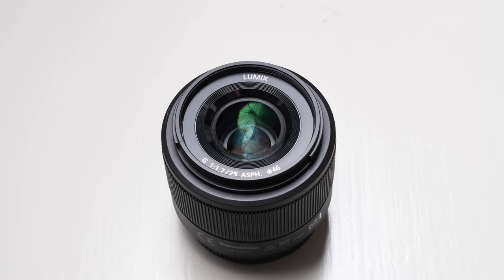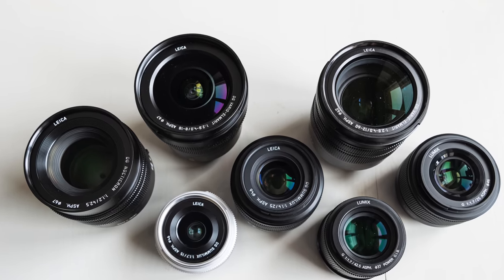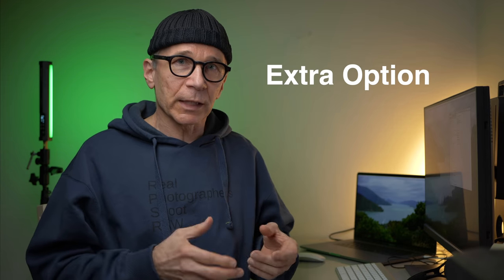Now that I mentioned the 25mm focal length, some of you are probably wondering why I didn't include the 25mm f1.7 Lumix lens in this comparison. The reason is that it's not a wide-angle lens, and I didn't want to take too many lenses into this comparison — it gets out of hand too easily, and this is all about wide angles. However, at the end of this video I have an extra option to consider if none of these feels suitable for your purposes.